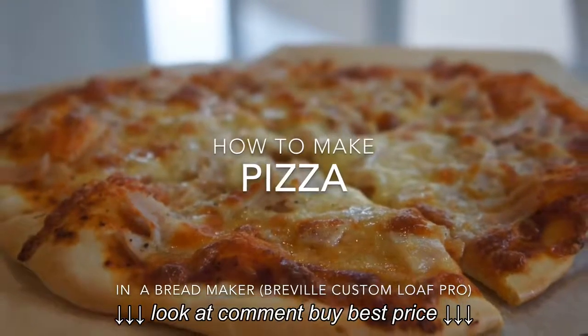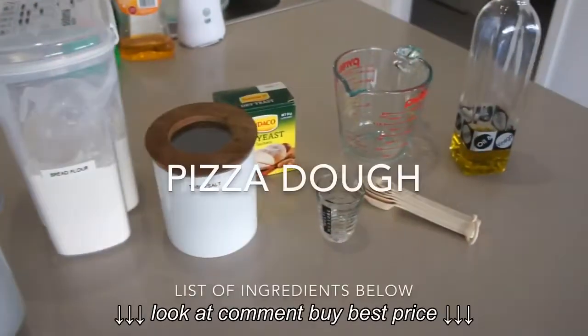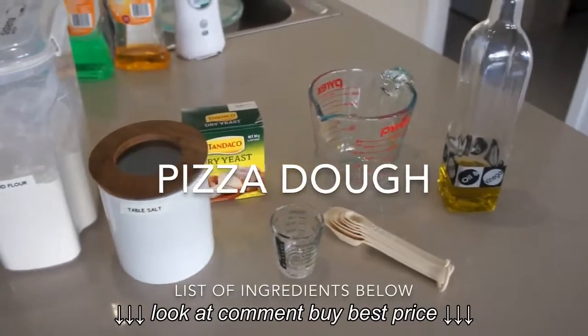Hi, today we're going to make pizza using a Breville bread maker. Please check the description for the list of ingredients.